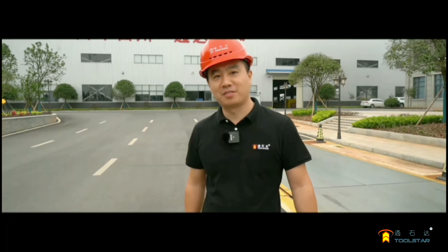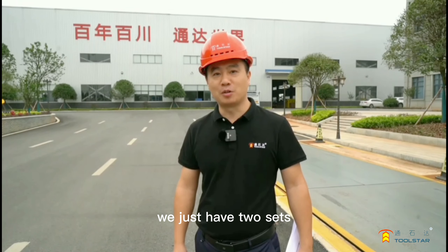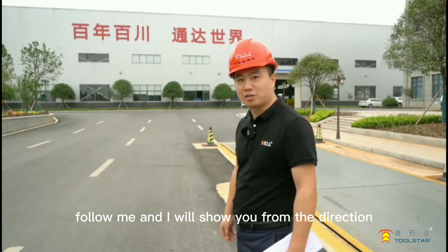Hello everyone, this is Roy from 2Star. We just have two sets of multi-way machines ready for Saudi Arabia. Follow me and I will show you from the first workshop.